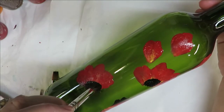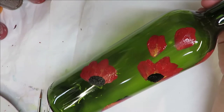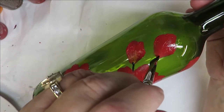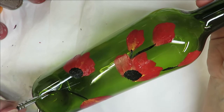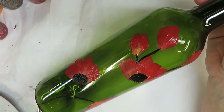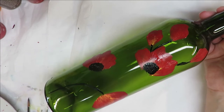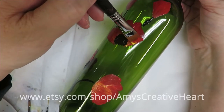I'm going to take my number six flat brush and put it into the black to start putting in some of the little stems. I want to come over these, and I'm a little confused here because I want to put my stems in but I also need to finish these flowers out. I'll go ahead and hit it with the heat gun — you can come up here and just bring it around like this.